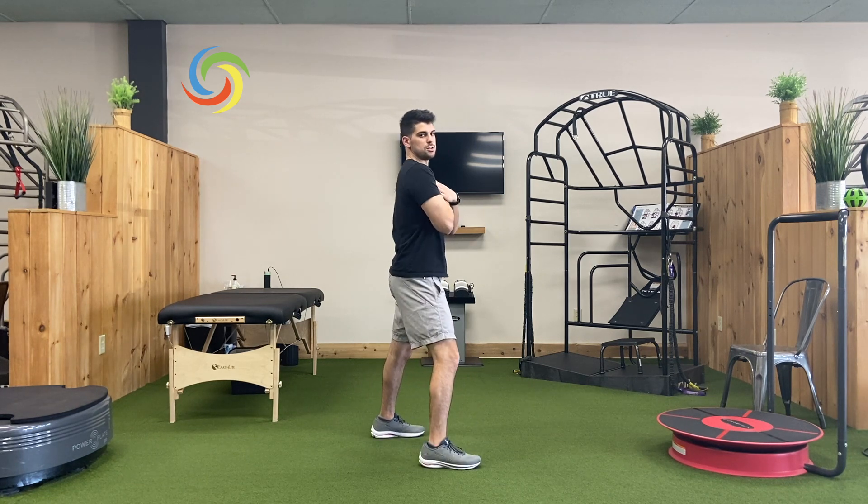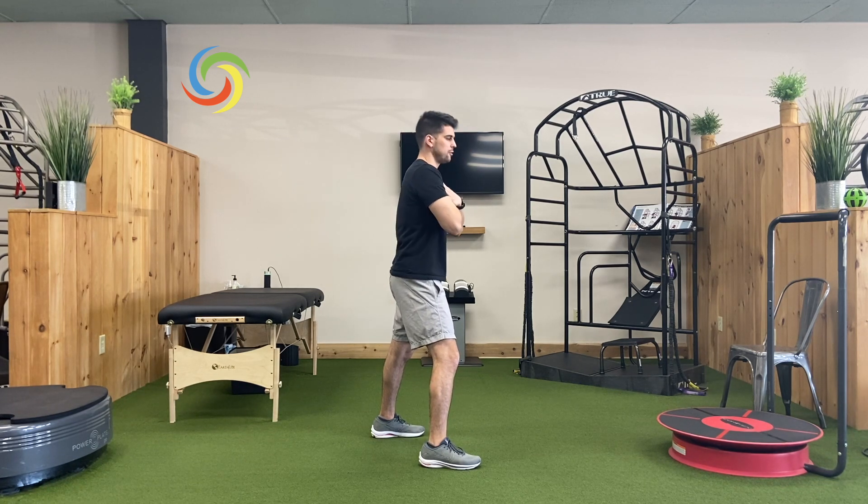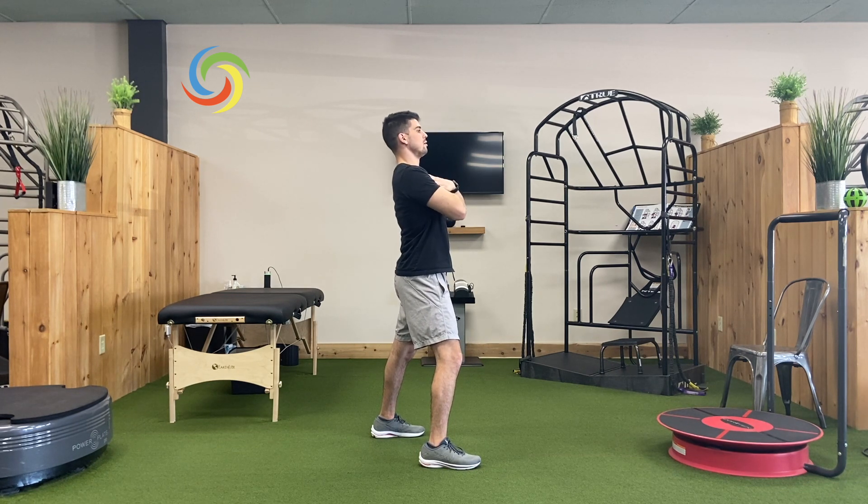And then lastly, we're going to go the opposite way — we're going to tilt back. With the side view here, I'm just going to create some extension through my back. Not too much; I don't want to feel any discomfort. But I just want to create some nice movement.